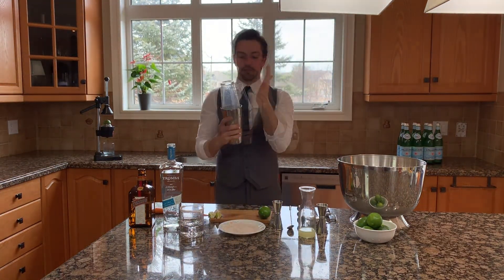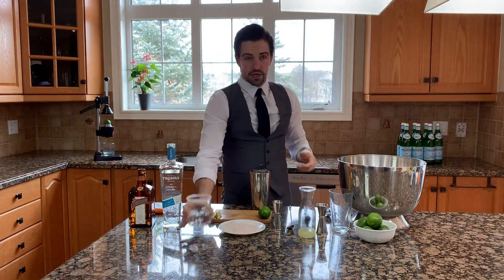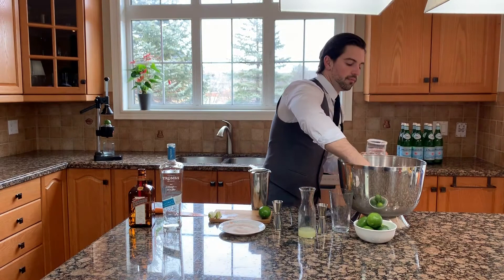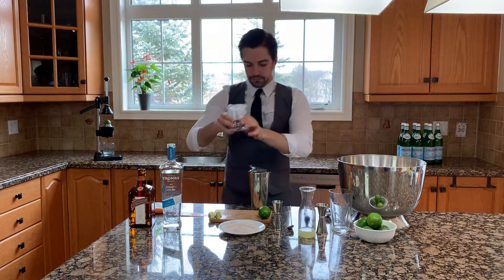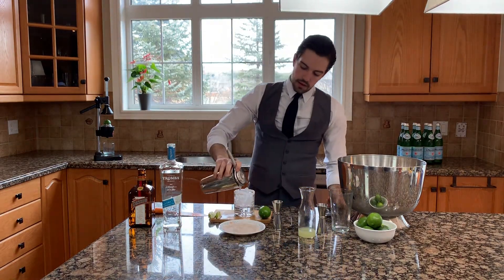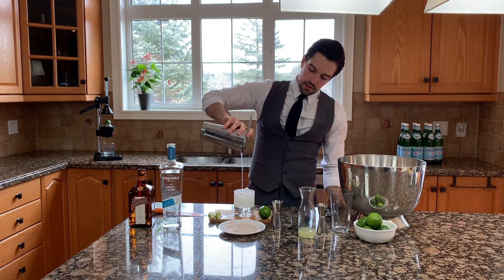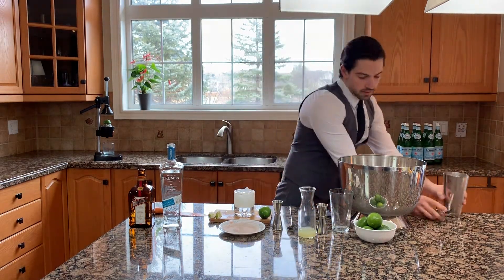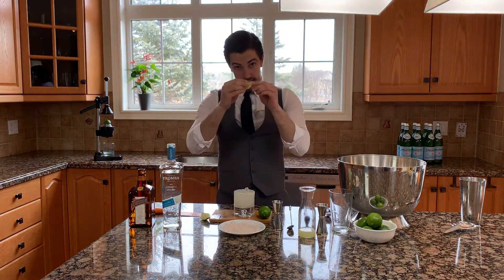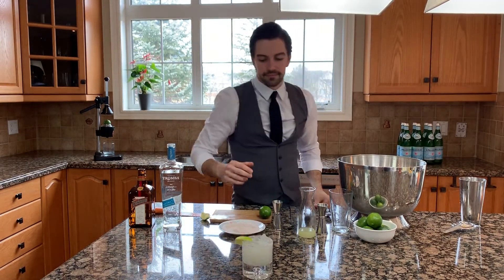Now, just for consistency — and we'll see it dripping right out. Pop it down, and we're going to strain all of that over fresh ice in our previously rimmed glass. Fill that up right to the top. Strain into the glass — it should perfectly just finish, just like that. Take a lime wedge and pop it right there. Classic margarita.